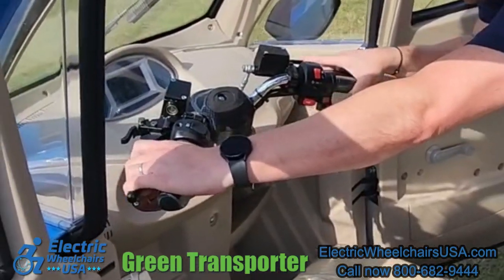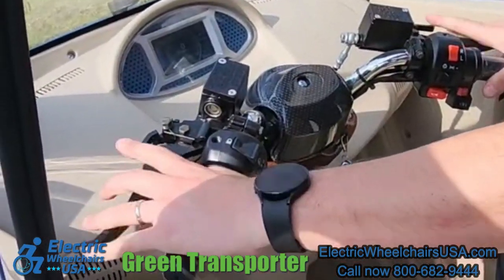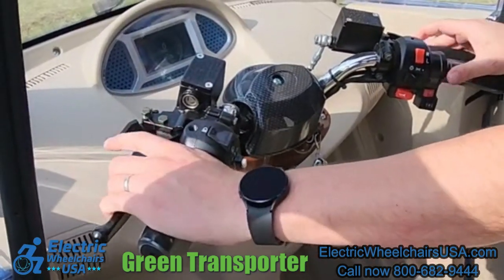To brake the Q-Runner you have to use these two hand brakes. It does not have electromagnetic brakes, so that's something to keep in mind — you do need to have dexterity in your hands in order to brake the unit.